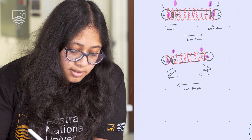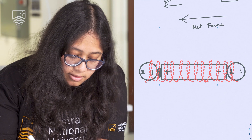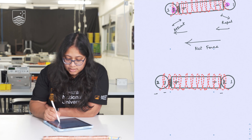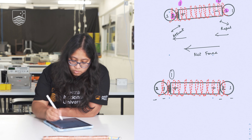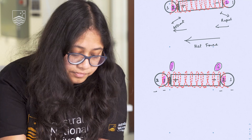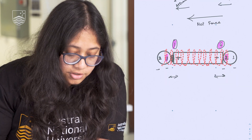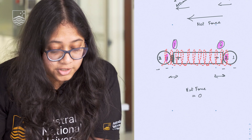One more thing to notice. If I orient both magnets so that both sides are pole 2, and I haven't changed the battery direction — it's still 1 and 2 — then the interaction at both ends results in repulsion on both sides, which together results in a net force of zero. Hence the train does not move.